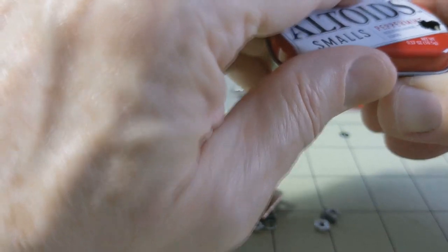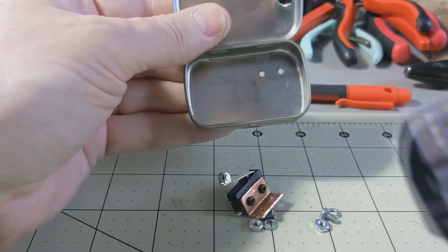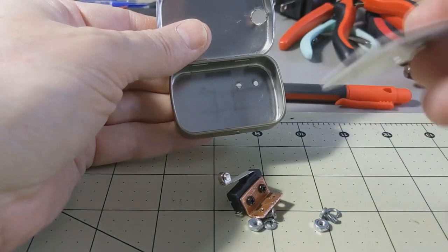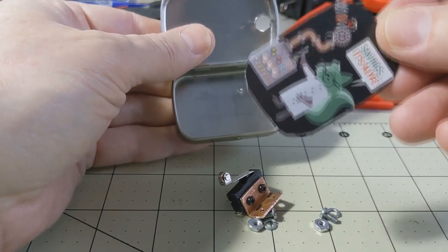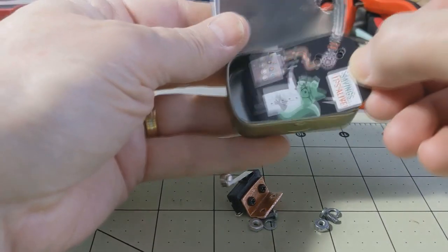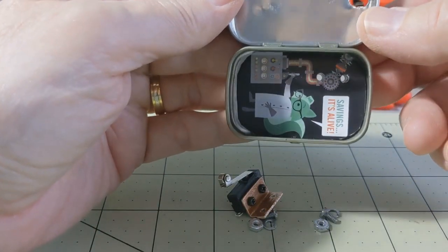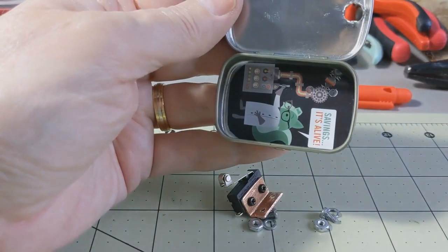Just to be sure there was no contact to the metal bottom, I cut a little piece of a plastic card I had laying around. I drilled a couple of little holes in it to match up with the bottom holes. That little plastic piece will insulate against any accidental contact happening in the bottom of the Altoids tin.